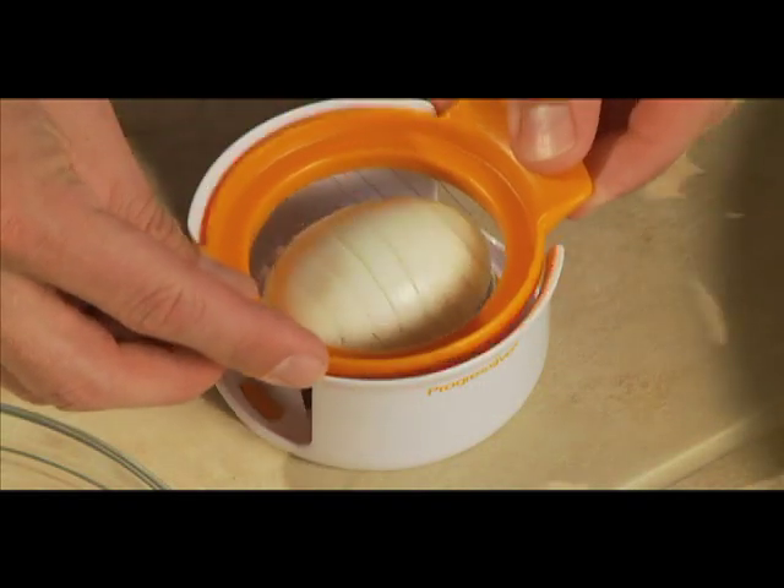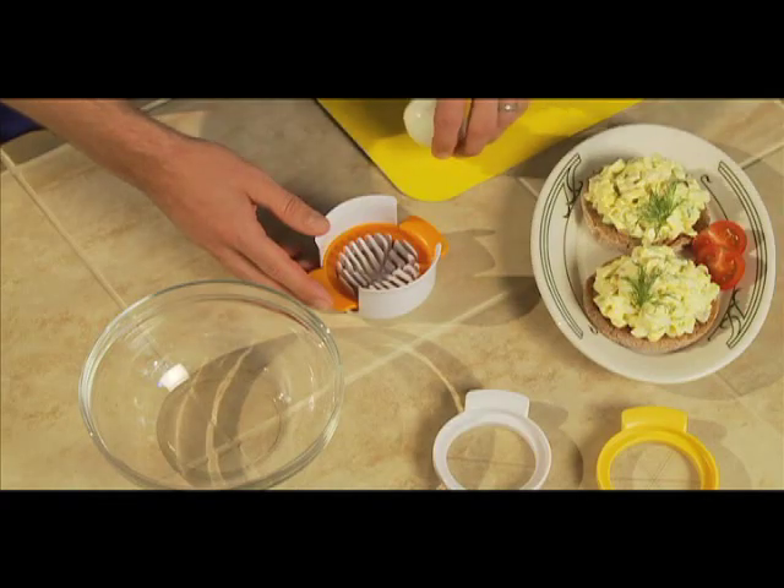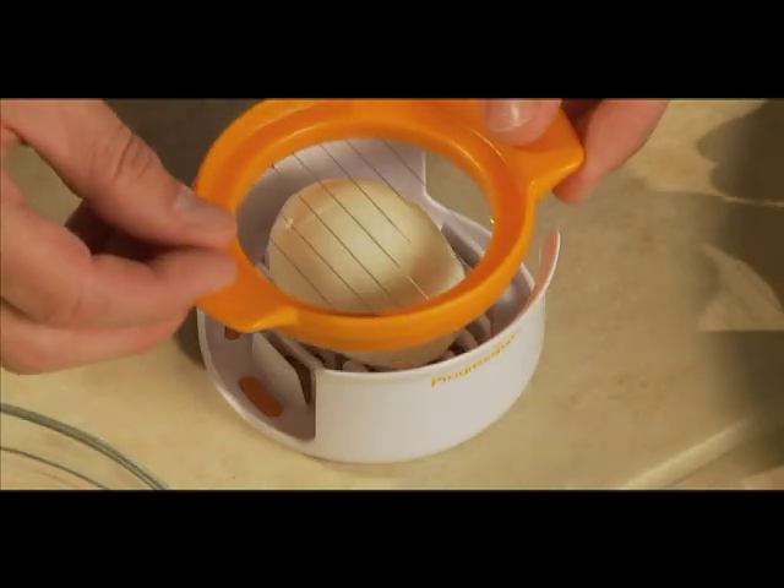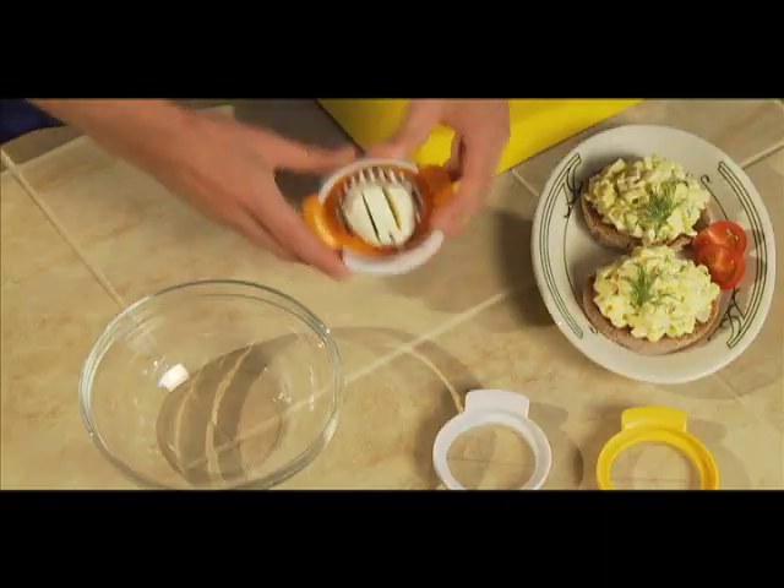When I'm making egg salad and I want to dice the eggs, I just use the slicing plate twice, turning the egg in between. It's that easy.